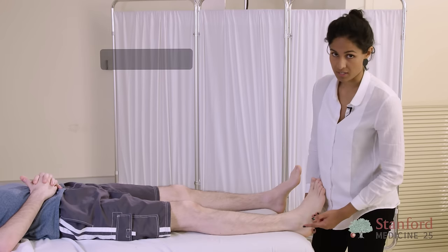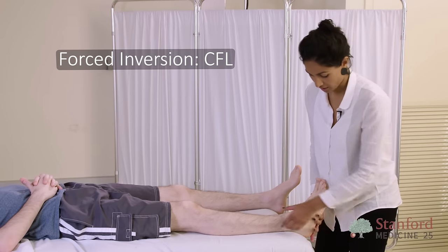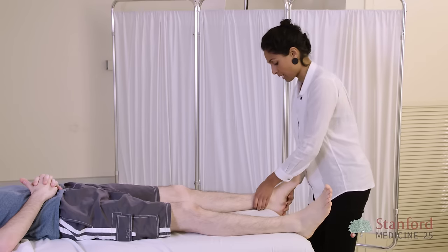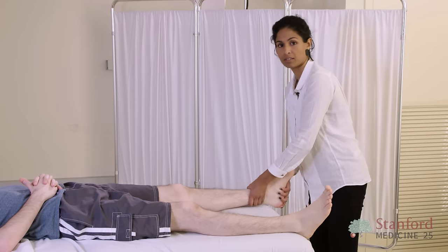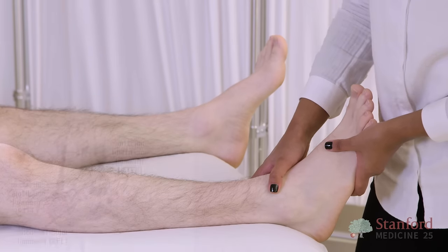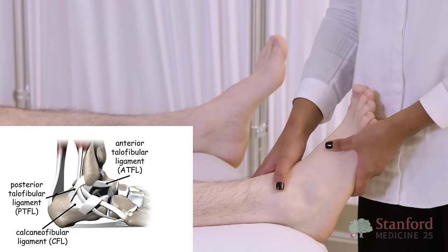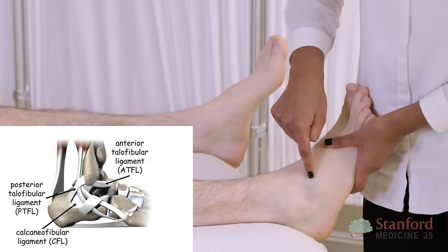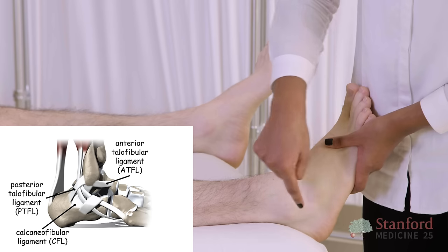You can assess the integrity of the CFL with a forced inversion, and again assess side to side to check for pain or laxity. Depending on the severity of the lateral ankle sprain, you can damage one, two, or all three of the lateral ligaments, in the order usually of ATFL first, then the CFL and the PTFL.